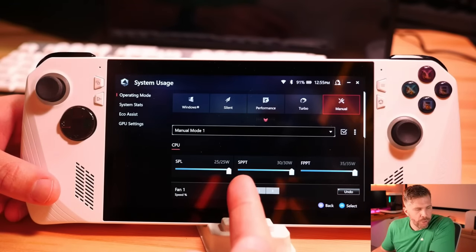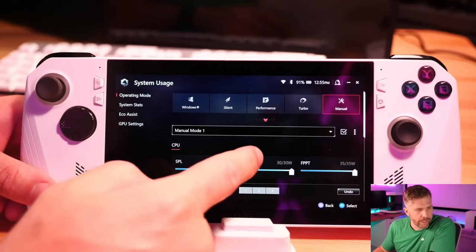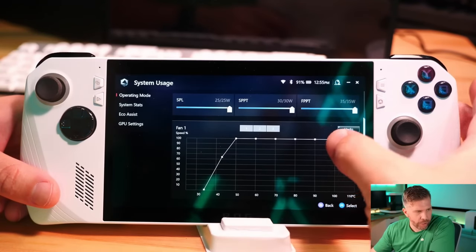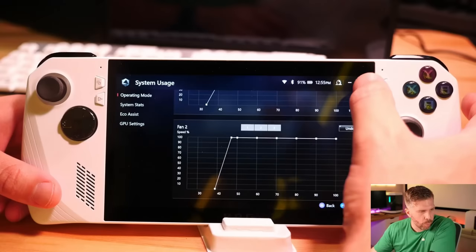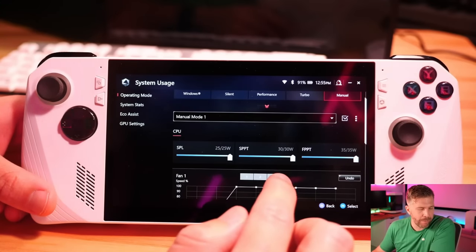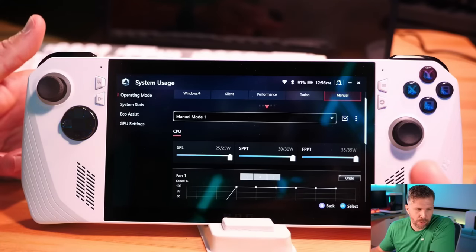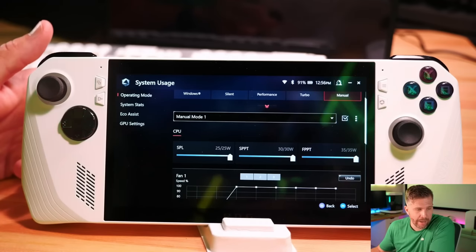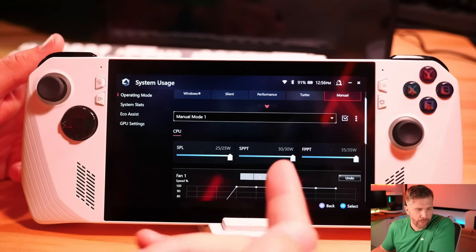In manual mode, you can customize the power sliders to whatever wattage you want — and you also have fan curves here, so you can set the device to be as loud or as quiet as you want for the left and right fans. You can set your power limits a little bit higher, up to 35 watts. Typically I was seeing 25 to 30 watts in manual mode, with maybe a burst higher than that.